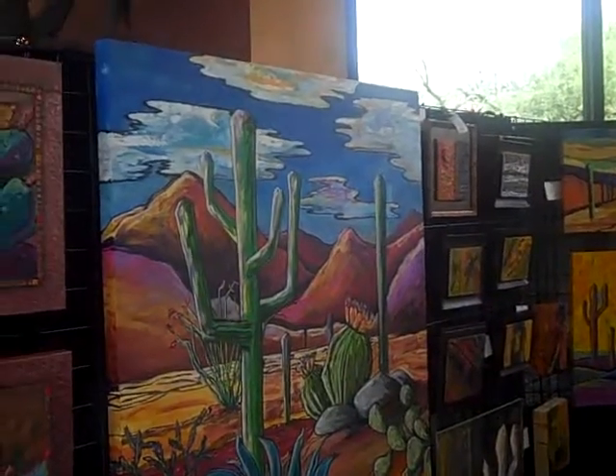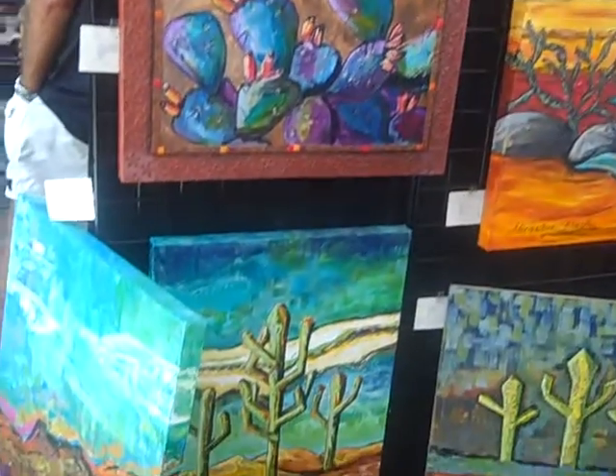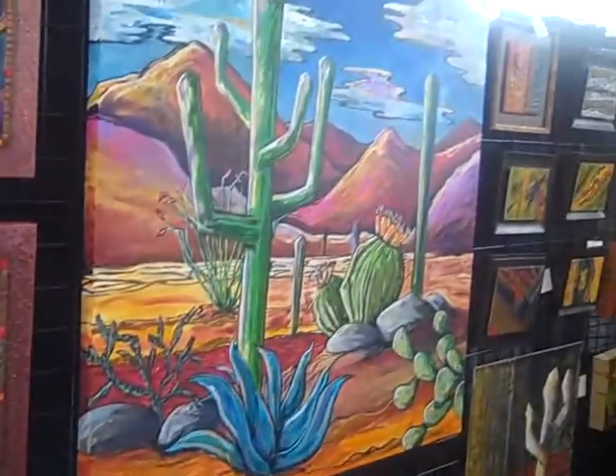Hi there, who are you and what do you do? I'm Alexandria Winslow and I'm a local Tucson artist. I actually do many things, but this is one of them — this is my art. I do canvas work, dimensional collages, mostly water media, acrylics, and whatnot.